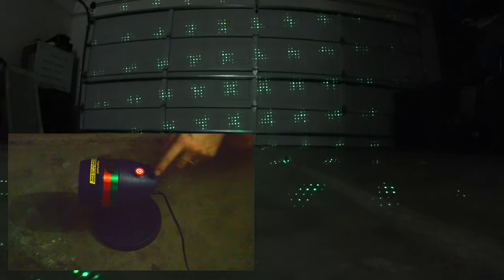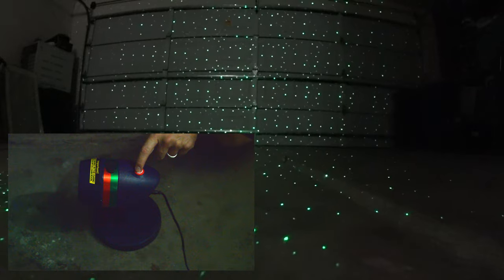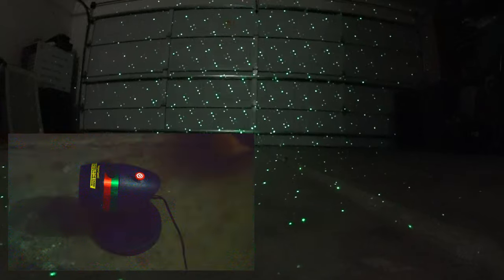I'm going to give a demonstration of how the lights look along with the various controls. There's two switches on top: one controls the motion and one controls the light selection. You can do green, green and red, or off — there's no red only. Here is the green with motion on, and when you press the red button, that pauses the motion. You can actually find a pattern you like and pause it. I prefer the motion.